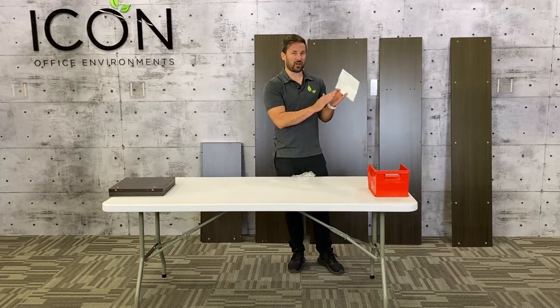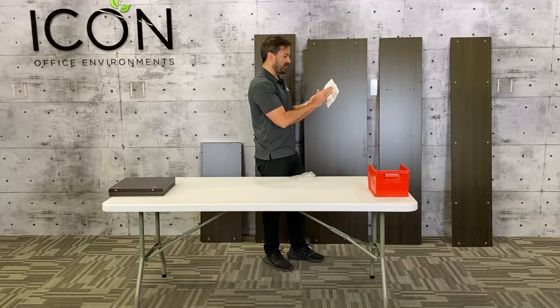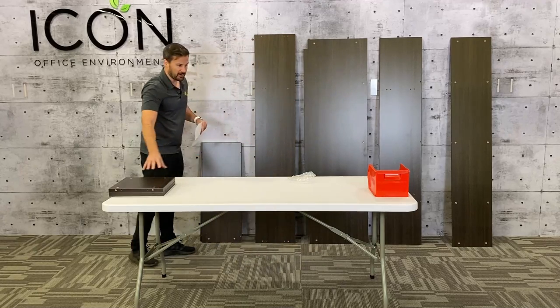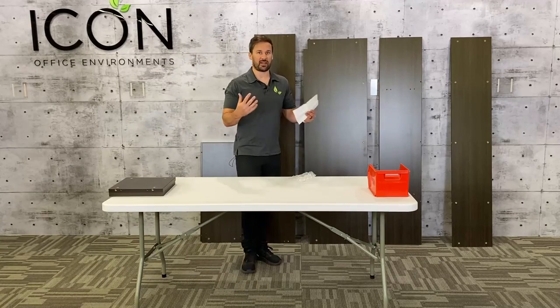I've got my parts list here — you'll want to make sure to double check that. You're going to have eight pieces total. You can see I've just lined them up here, and I'll go through piece by piece and explain what each one is as we're building it.